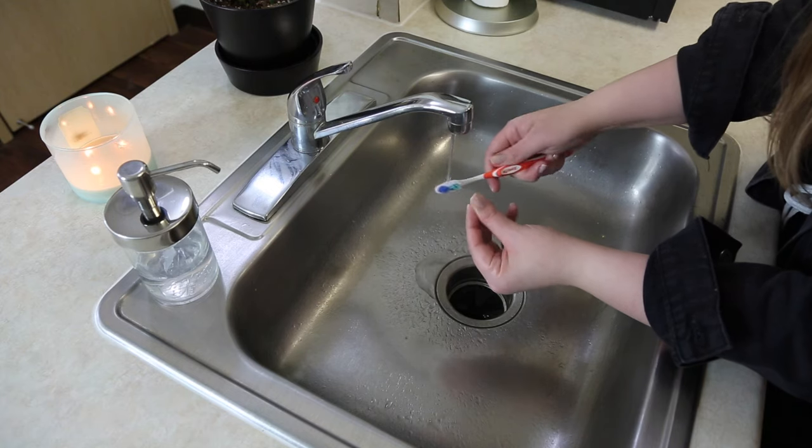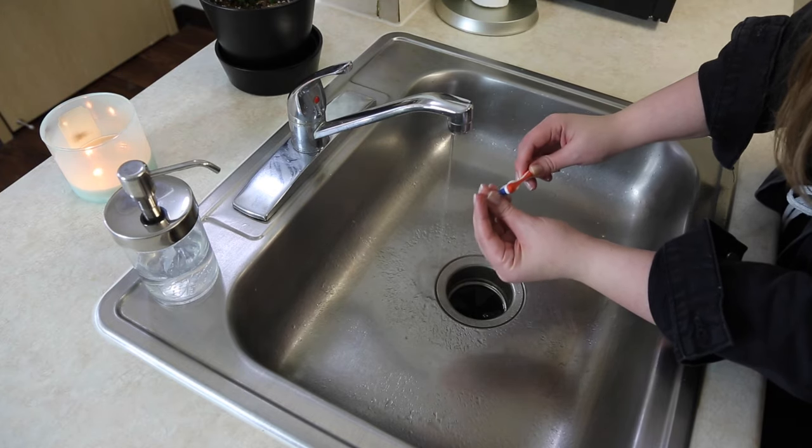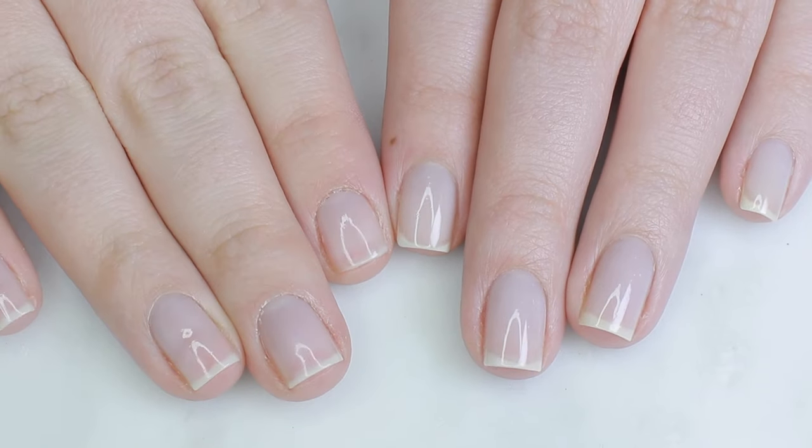If you don't have a nail brush, you can use an old toothbrush — just get some soap on it and scrub underneath the nails until they're thoroughly cleaned. Next, I'll remove any old polish.